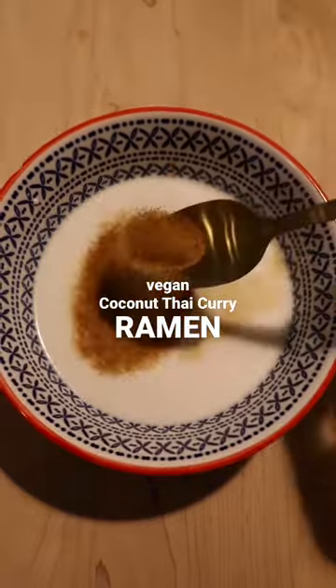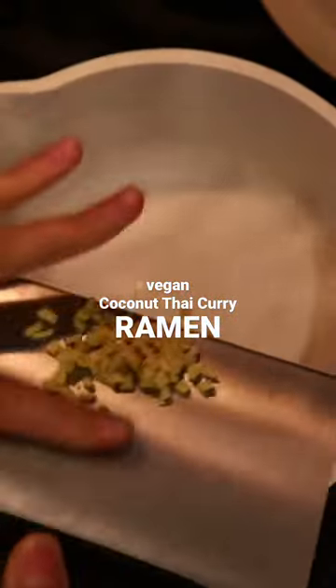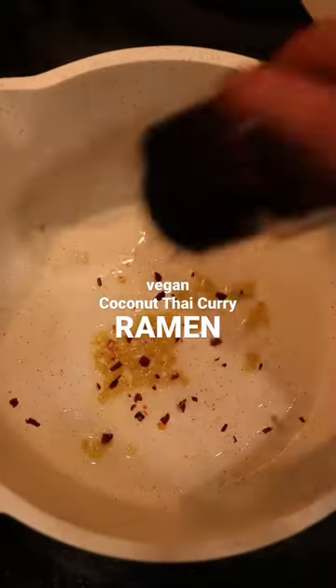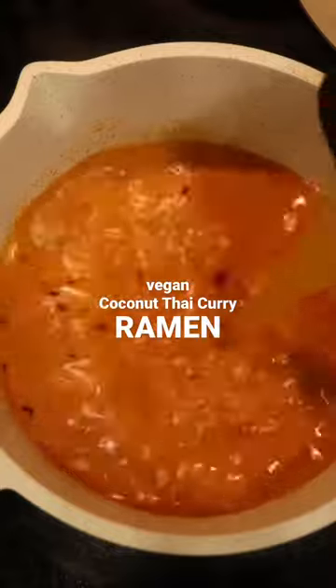It's so easy to make, adding the most flavorful base of coconut oil, fresh ginger, and chili flakes — it's really going to make this dish. Then add in the thai curry sauce and vegetable broth and bring it to a simmer.